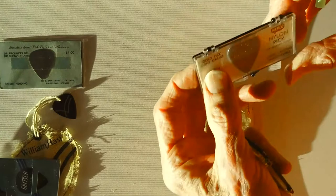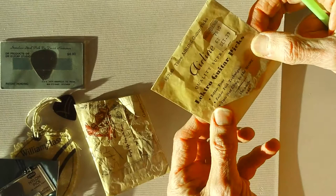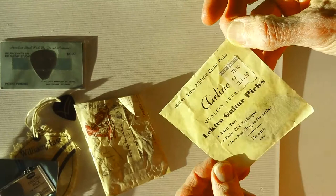And we have Milton G. Wolfe advertised. Here are electro guitar picks — quality superb — sold by Montgomery Ward. And we know those were made in the Chicago area, not a D'Andrea product.